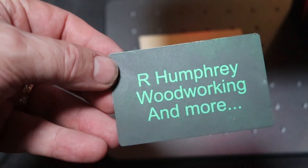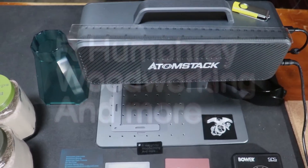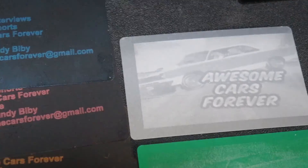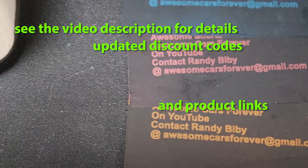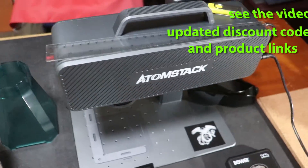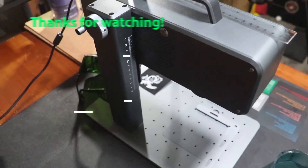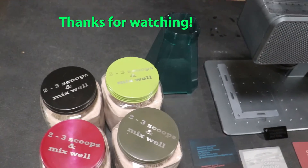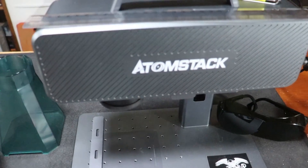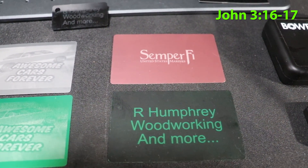My goal with these test and review videos is to give you as much information as I can within my own abilities. I'm pretty much a novice at this stuff, but if I can figure it out, you can. All of the technical data is going to be in the video description — give that a look. I'll put a link to the company and also include an Amazon store link and a discount code once it's available. Thanks for watching everybody, I really appreciate it. Until next time, God bless and Semper Fi.